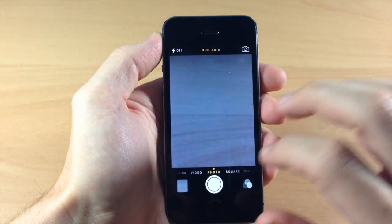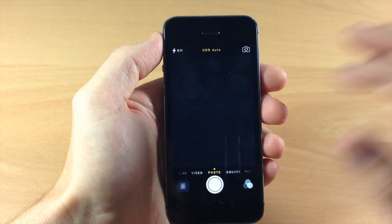So this is basically all that this tweak does. It allows you to tap to take a picture. A pretty cool tweak.